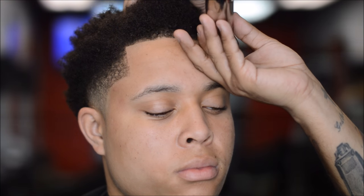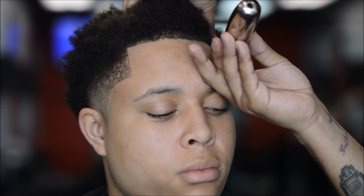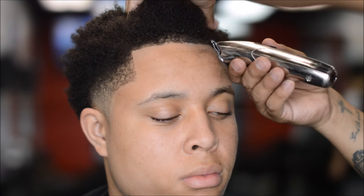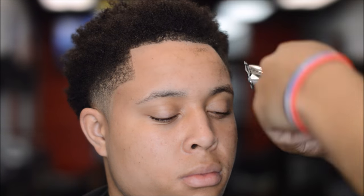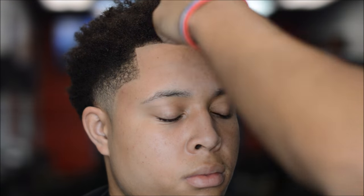Always have a brush or comb in your opposite hand. That taper came out blurry. I like high tapers — that's just me — and this client wanted this type of haircut.